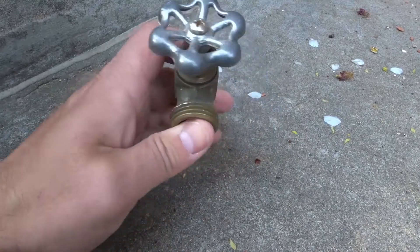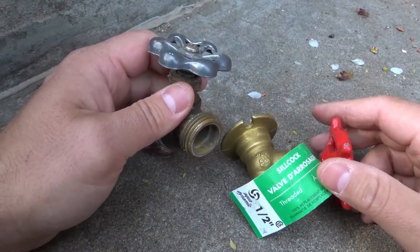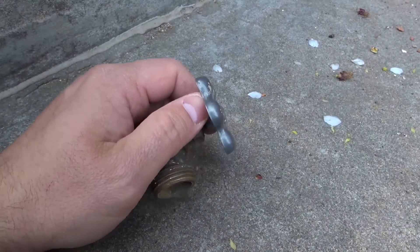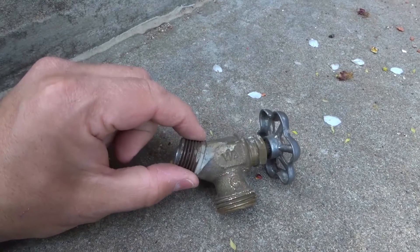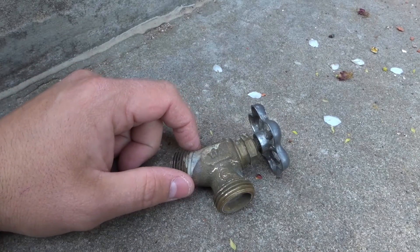That is essentially the way that shutoff valves work. You've probably seen many of these, and it's a good idea to know how they work. If you like this video, please be sure to give it a thumbs up, let me know what you think in the comments below, and subscribe for more great videos. Thanks for watching.